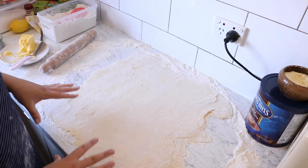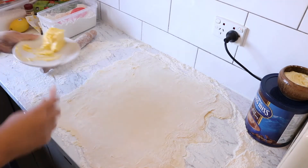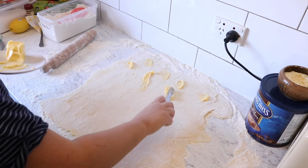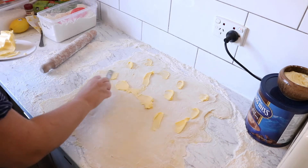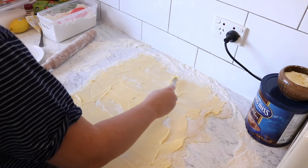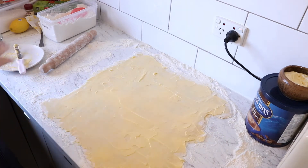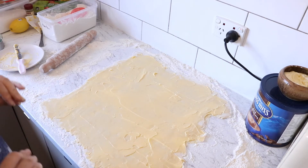Unfold, brush off excess flour, and repeat once more. This third section is going to be slightly different — instead of buttering two thirds of the dough, we want to butter the whole lot. With the remaining butter, I'm just going to dab it on and spread it out over the entire surface of the pastry dough.